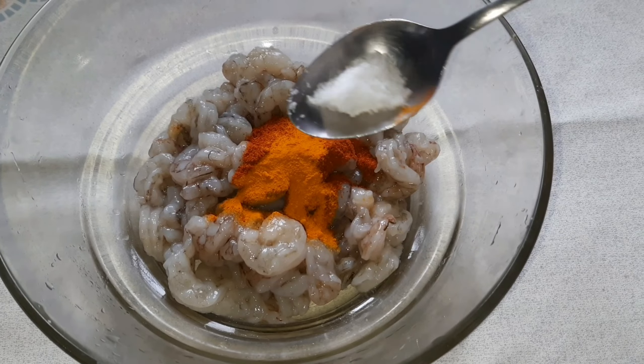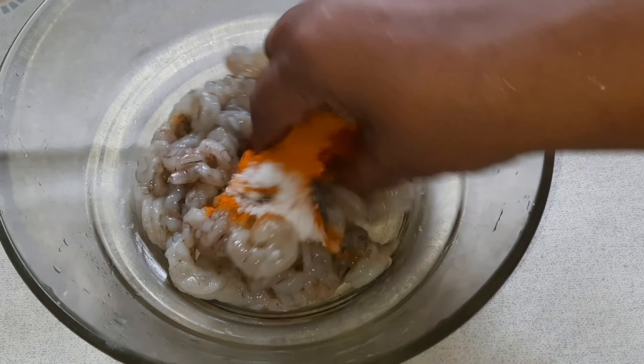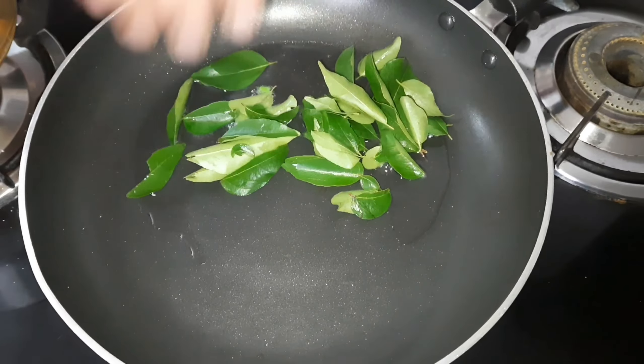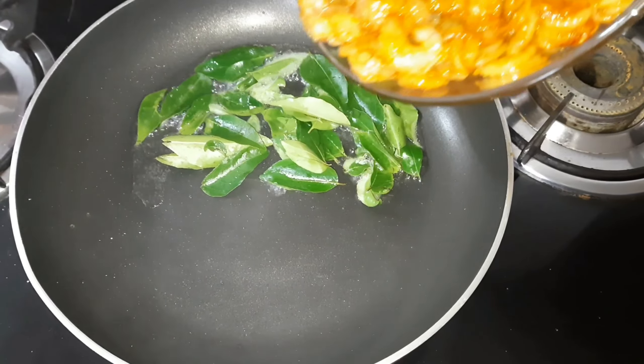We need to buy onions. Simply phase 2: dice the onion, put it in the bowl, and stir. Mix between the raw cut. Frying the onion until done.